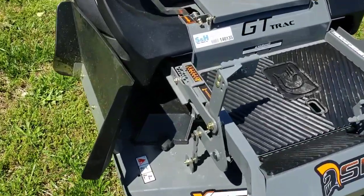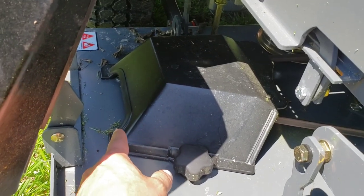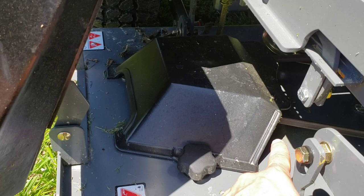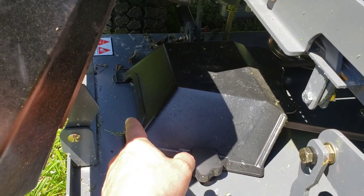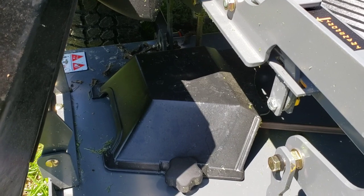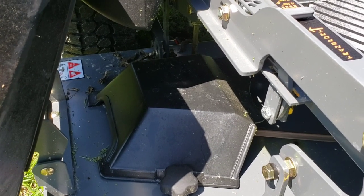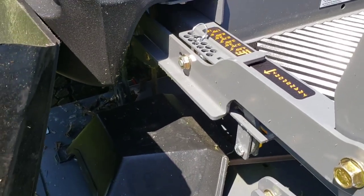Down here, these little openings allow you to stick your air hose in and blow out the dirt and grass from inside. They seem to work really well. These are really strong plastic — I know people have complained that they're plastic, but it seemed to me that you can stand on them even. They're really strong. I wouldn't recommend standing on it, though.